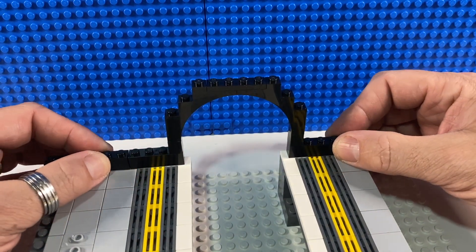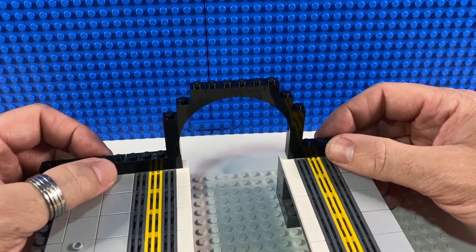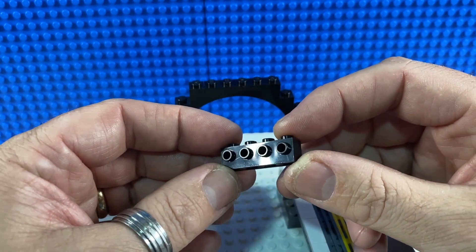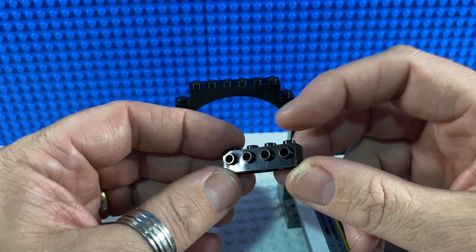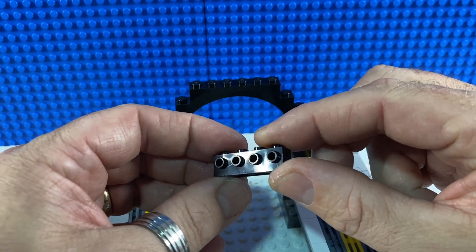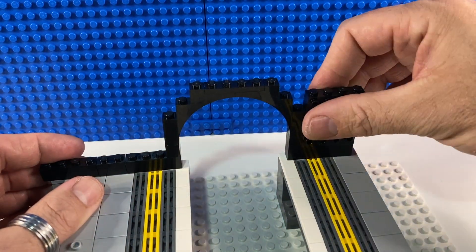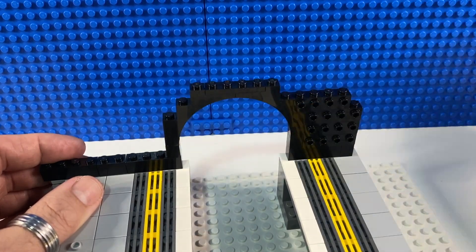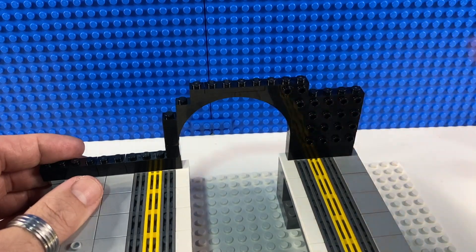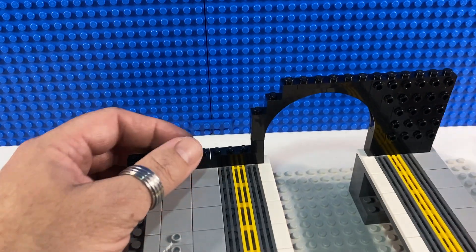If you watched my previous video on London Underground tube station signs, you'll know I was building my walls using these bricks which are one-by-fours — they've got studs on the top as normal but also studs on the side, and that allows me to tile the wall in the style of London Underground stations. It's easy on this side as we've just got some one-by-fours, then we're going to start filling in the gaps, and we'll need a two-by-four and another one-by-four, then do the same on the other side.